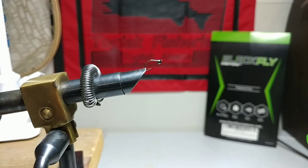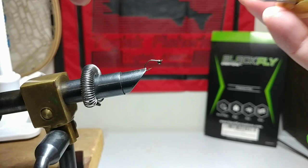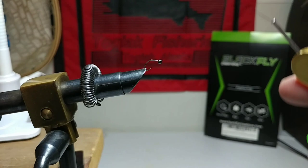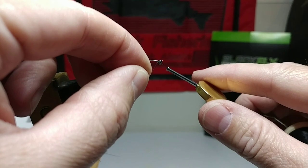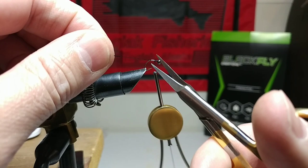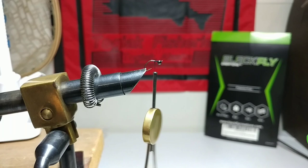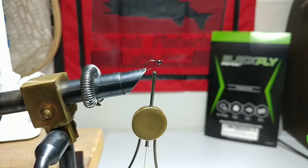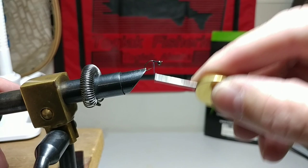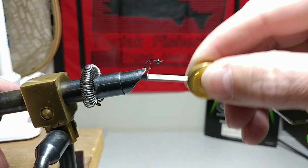We're using a Uni-thread. I don't get real technical when it comes to this — I'm just a beginner fly tyer. So we're going to put down our base thread here. These tungsten beads I've really come to like. I found them on Amazon — they're slotted, you get a pack of 25 with different sizes and colors. We're putting down a base about three-quarters of the way back to the bend, then bringing it back up to build the back up a little bit.